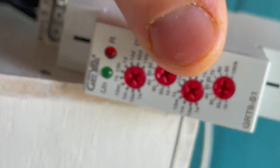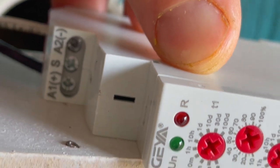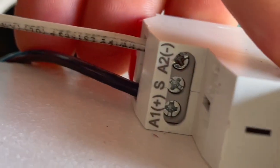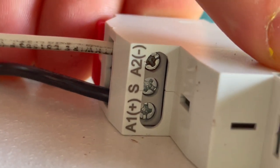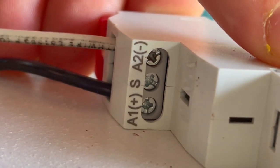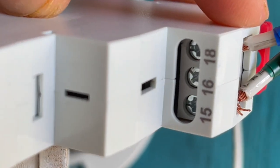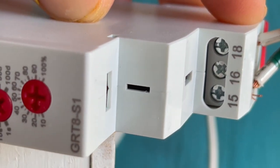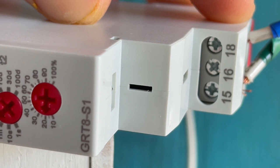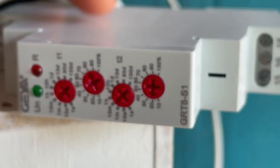Now, this is how I wired it up — this was the most confusing part I kept having to go back to. We have an A1 positive and A2 as our neutral. On the bottom side we have slot 15 and slot 18 wired up — we skipped slot 16, we didn't need that.